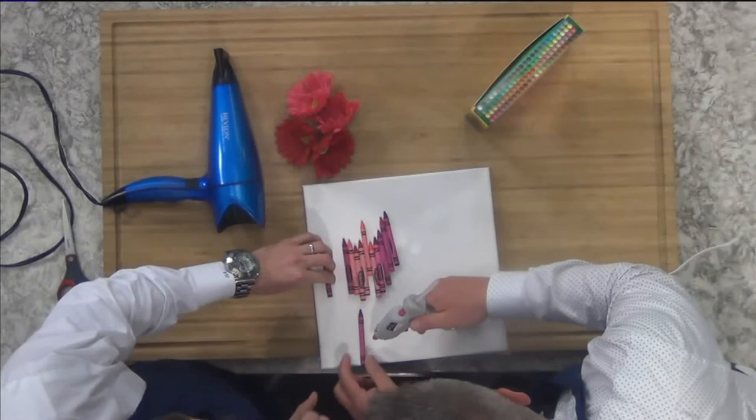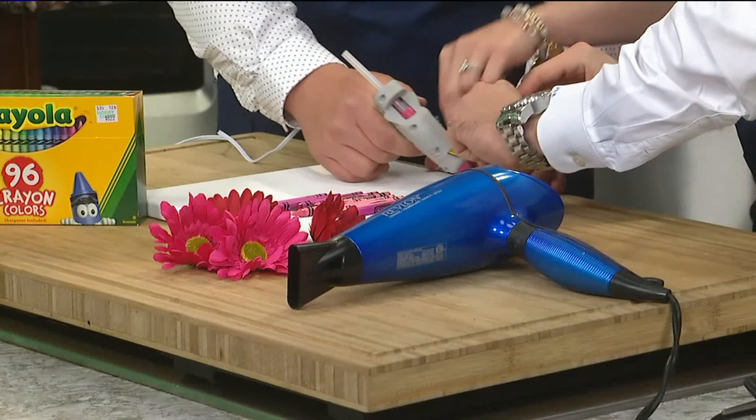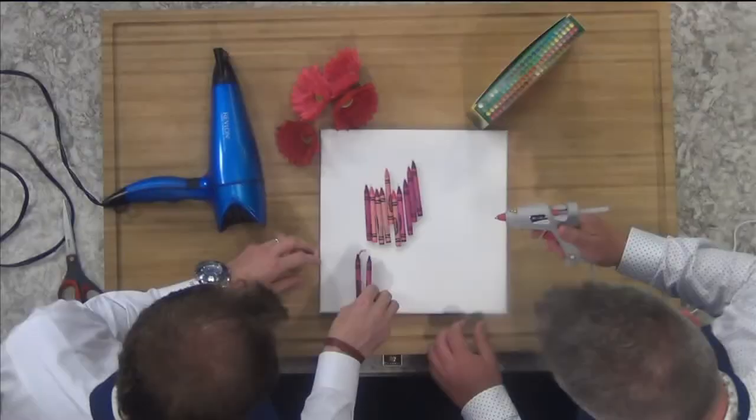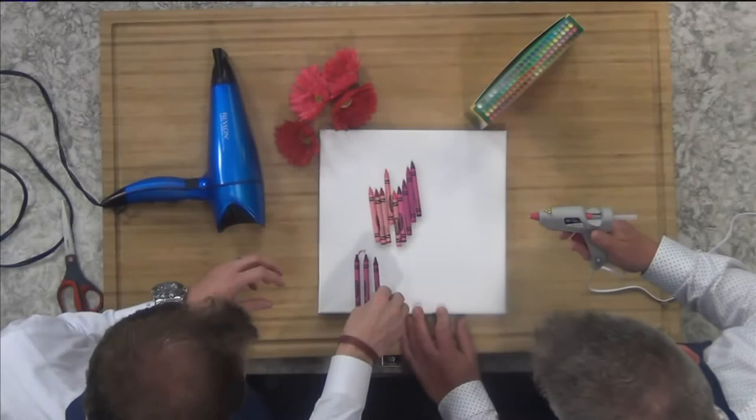You stick the crayon on top, but it's got to be towards the base of the canvas. You kind of want the crayons to look pretty because they are going to be part of the art.